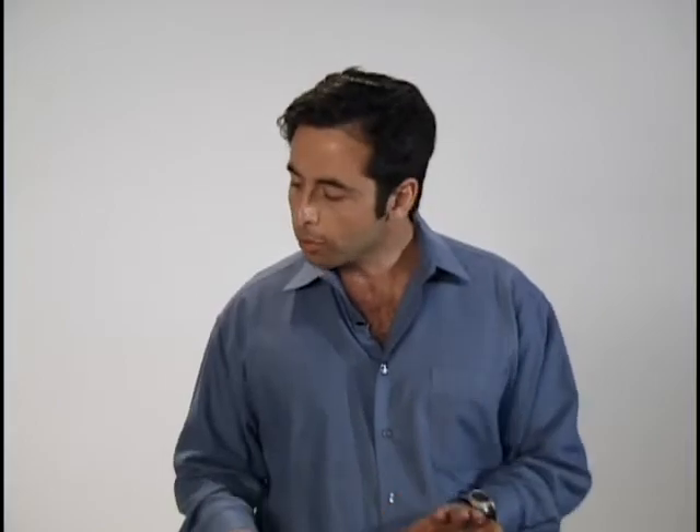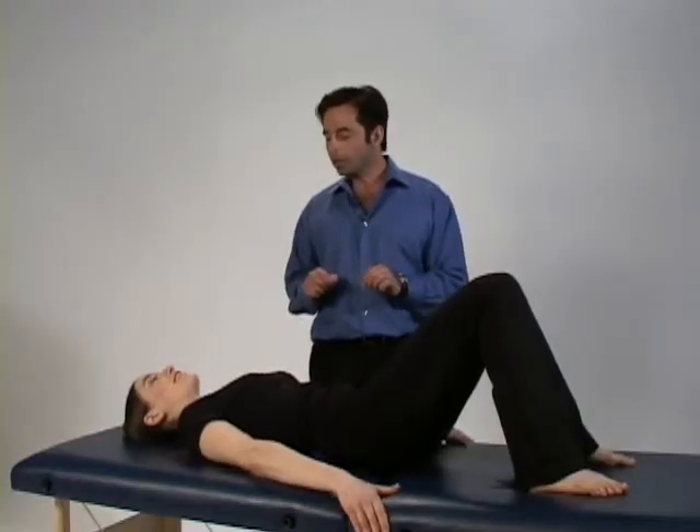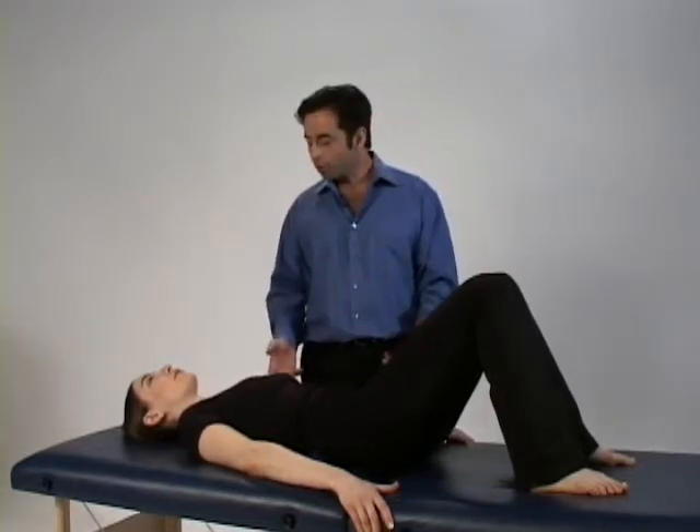Your low back muscles will respond to pressure, so let's find out where to go. Move around until you find a spot — you'll know because it'll hurt. Breathe. Relax your body into it. Let the weight of your body do all the work for you.